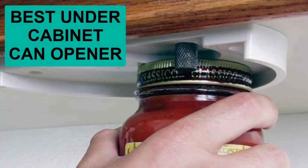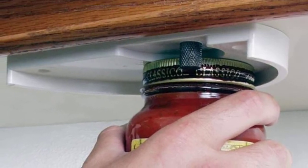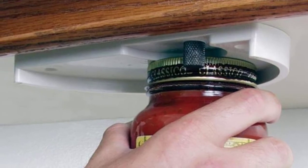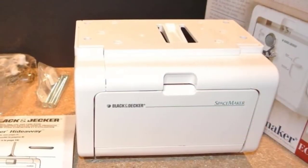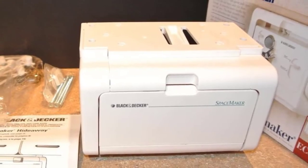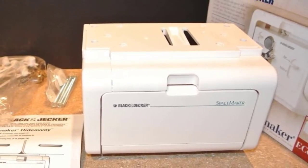Are you looking for the best under cabinet can opener? Here we will break down the top four under cabinet can openers on the market. We have included links in the description for each product mentioned, so make sure you check those out to see which one is in your budget range.